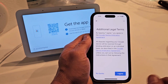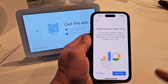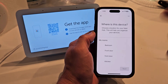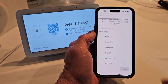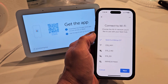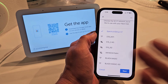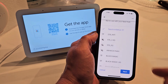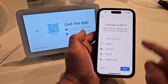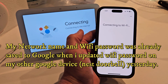Okay, additional legal terms — go ahead and read through that and agree if you agree. Help improve Nest Hub — read through that. If you're in, say yes. Where's the device? For me it's going to be in the kitchen. Tap on next. From here I can connect to my new Wi-Fi network and put in a new password, but I only changed my password — I kept my network name the same.